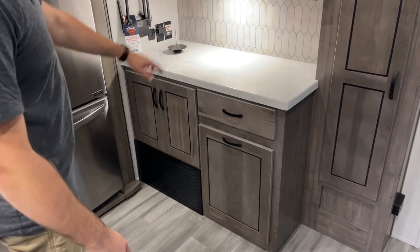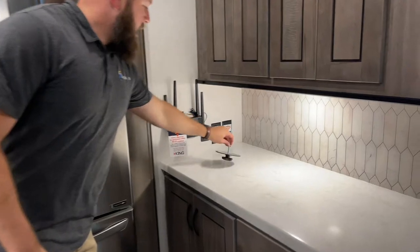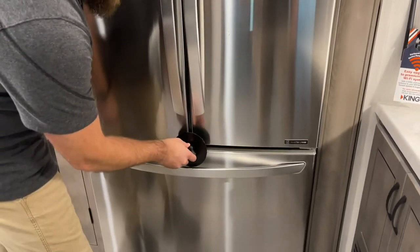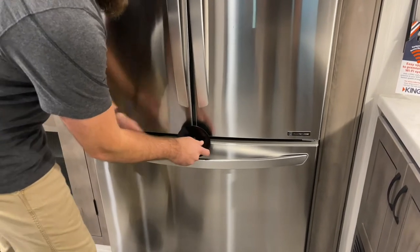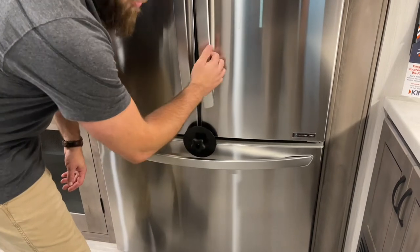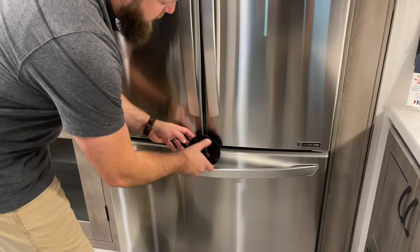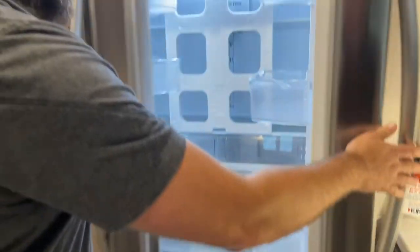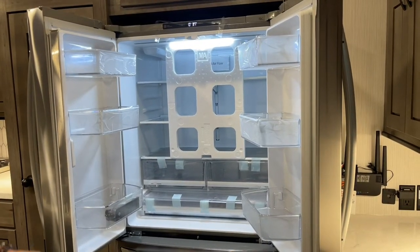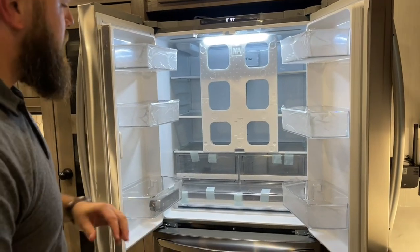On your countertop here, you've got your King Air Wi-Fi booster. This tool here goes into your refrigerator — it's for transportation so the refrigerator doesn't open while you're traveling. For the video, I'll take it off and show you the inside. We leave your styrofoam in so you can adjust your shelves how you want. Right now, the refrigerator is sitting at 37 degrees and your freezer is at zero.